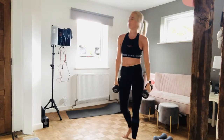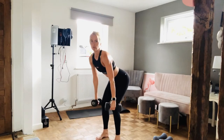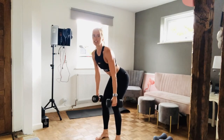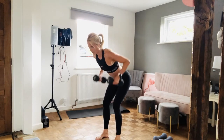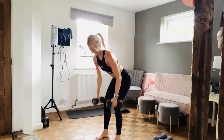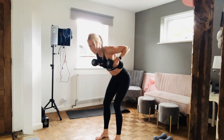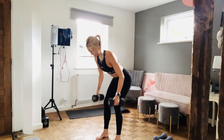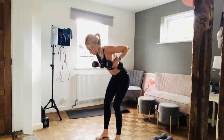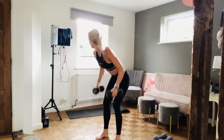A few seconds and we're going to take it into that bent over row. So we're going to bend over, weights are by the knees, nice straight back, no hunchy shoulders, sticking the butt out. In three, two, one — one, two, three, four, five, six, seven, eight, nine, ten, eleven, twelve. Good work.